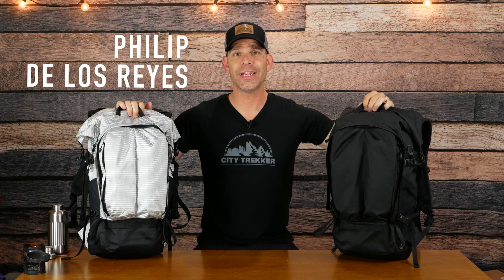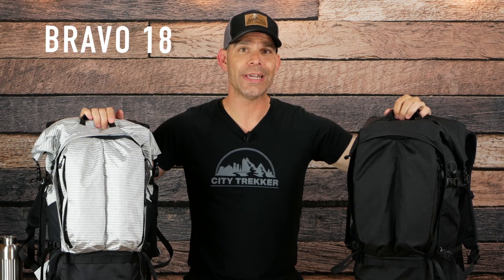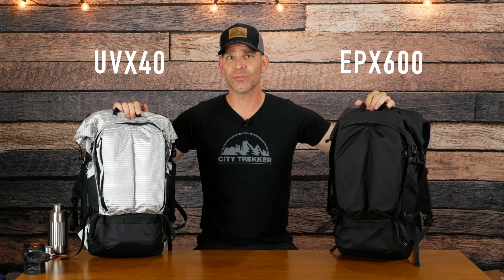Big shout out and thanks to Western Rise for sponsoring this video. Remote Equipment was founded by Philip Delos Reyes in 2017, launching on Kickstarter with the Alpha 31 with moderate success. This unique pack slowly became a holy grail for many. Remote Equipment followed up the Alpha 31 with the Bravo 18 and the Charlie 25, and now the second production of the Alpha 31. This second production comes in a black EPX 600 and a silver UVX 40 matched with a black VX 42.